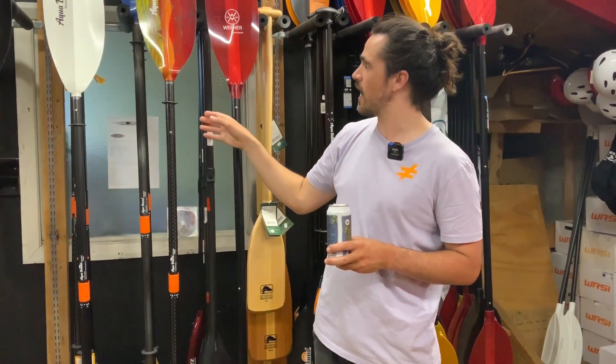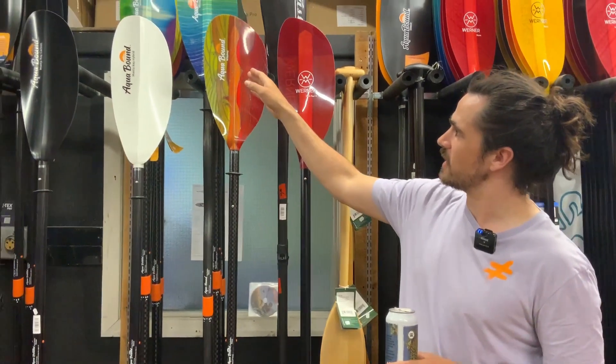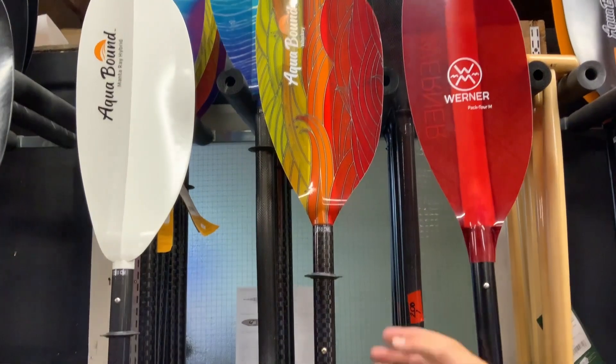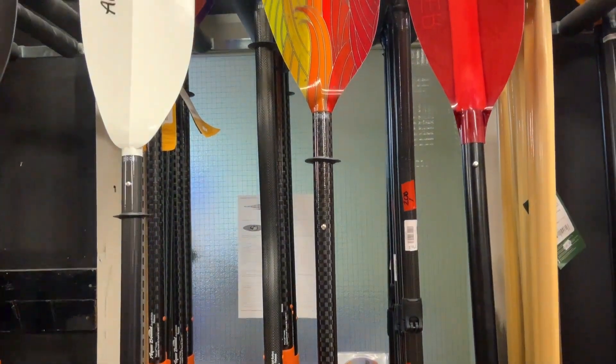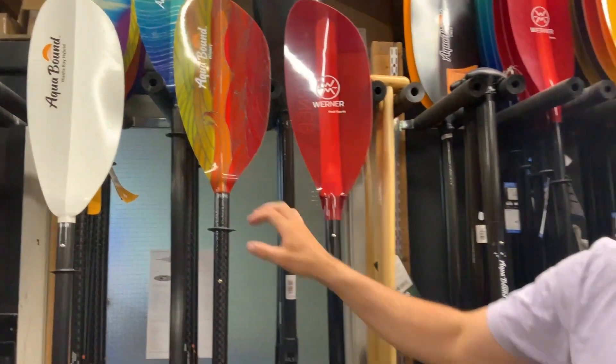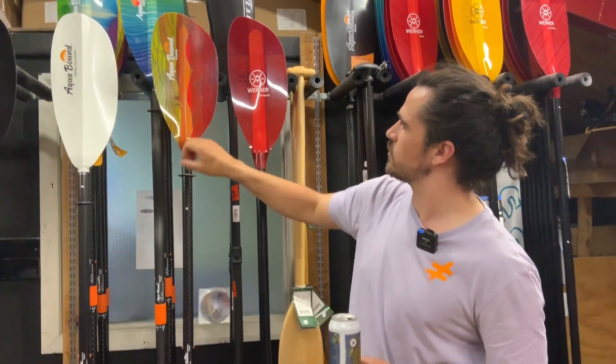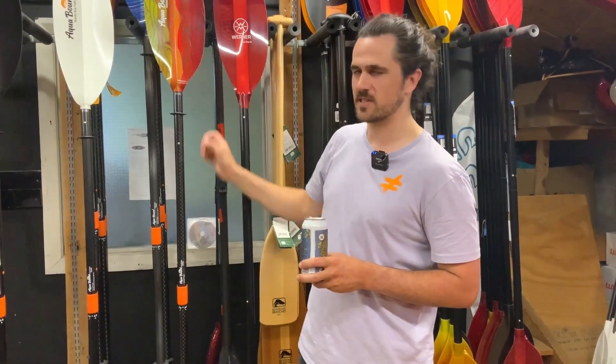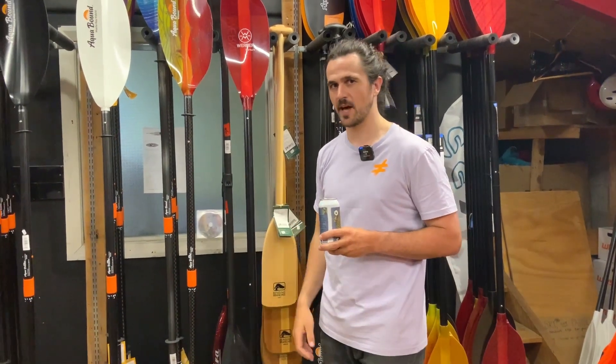If we move further right, we've got the Whiskey from Aquabound. This is a wee bit of a step up. You've got the carbon shaft and these nice solid fiberglass blades. The blades on these ones are a little bit wider, so you're going to get a bit more of a powerful stroke, and it's a little bit stiffer as well, so you're not going to get as much flutter.